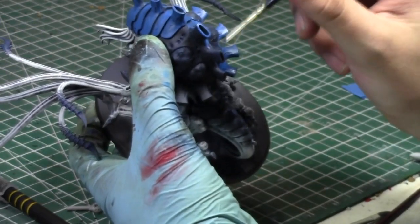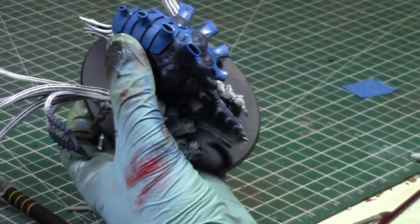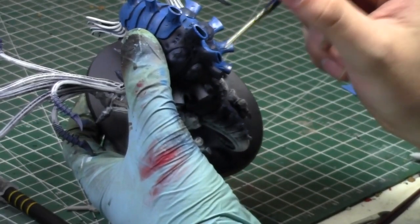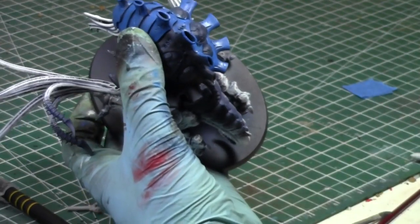I've decided I want to build my army of Grot Tanks — it's a list that makes me smile and I really want to build it. It makes me happy. They're a model I love, they're just so cool little things. They're not the most competitive, but that's not a bad playstyle.